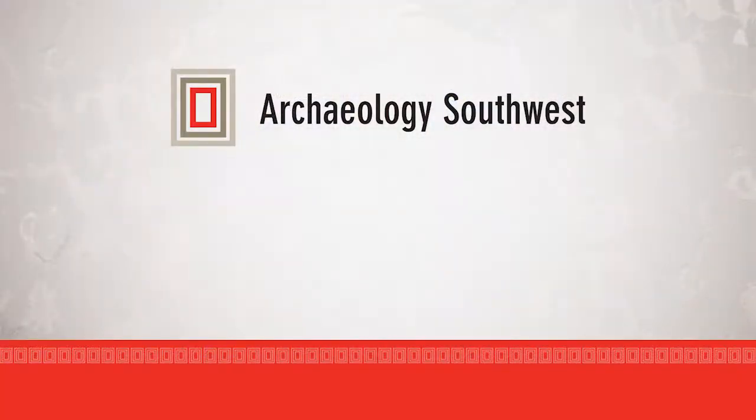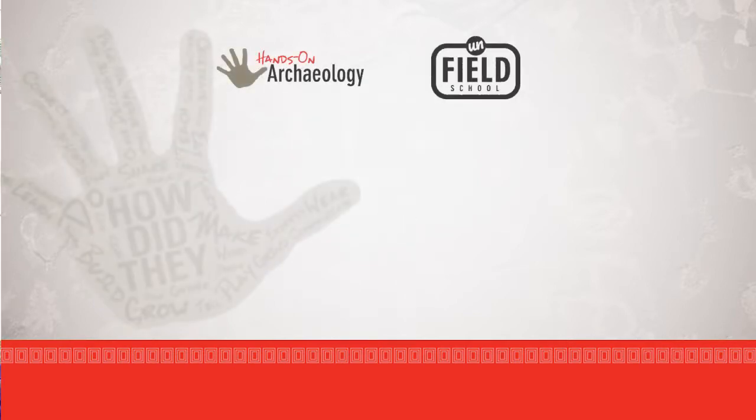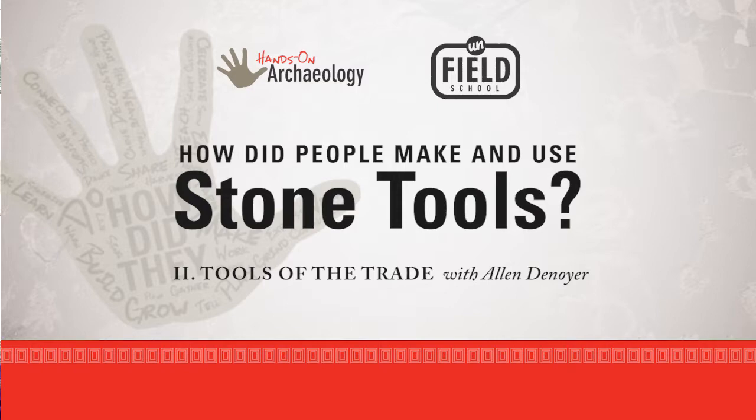I want to talk to you about some of the tools that flintknappers use when they're making arrowheads and dart points and tools for cutting or scraping or carving wood, different things like that.